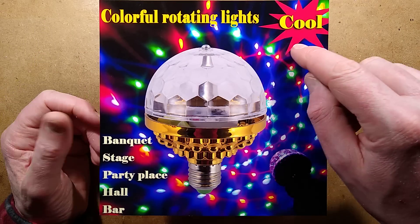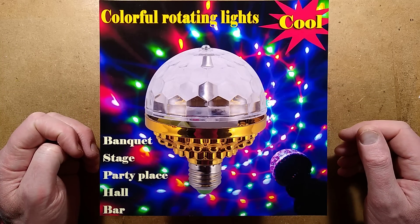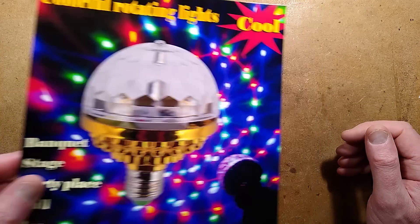So this is colourful rotating lights. Cool. Banquet stage, party place, hall, bar and morgue, apparently. Because here it is.